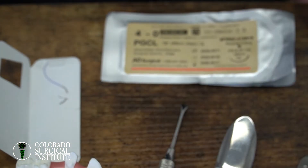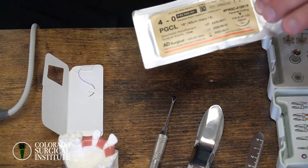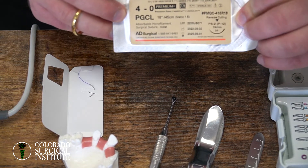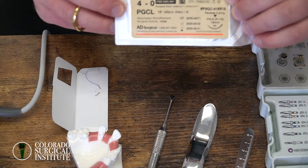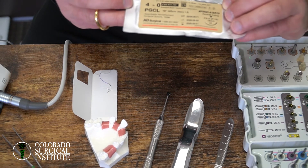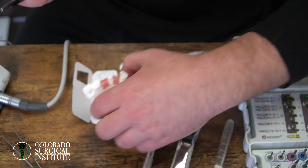Some of the sutures that we like to use: one is PGCL — I get this from AD Surgical. I like it because it's a little bit stretchy and it is resorbable. My other suture that I use very commonly is PTFE, also 4.0. For PTFE, I usually get a 13 millimeter needle. For PGCL, I usually get a little bit bigger, usually the 16 or 19 millimeter needle.